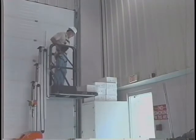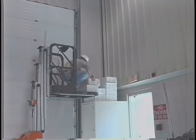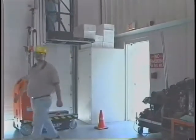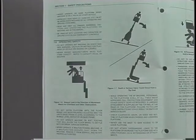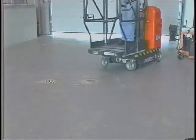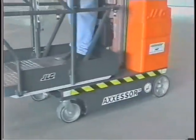Ensure that operators of other overhead and floor level machines are aware of the lift's presence. Disconnect powered overhead cranes. Warn personnel not to work, stand, or walk under a raised platform. Position barricades on floor as necessary. Do not operate or raise the platform while on trucks, trailers, railway cars, floating vessels, scaffolds, or other equipment unless approved in writing by JLG. Do not raise the platform or drive from an elevated position unless the machine is on a firm, level, evenly supported surface.